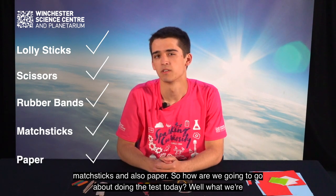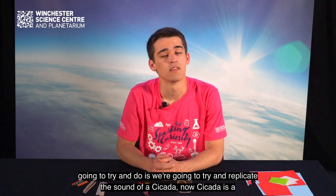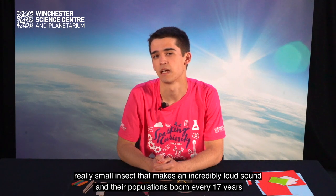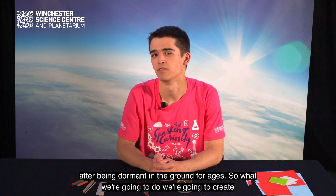So how are we going to go about doing the test today? Well, what we're going to try and do is replicate the sound of a Cicada. A Cicada is a really small insect that makes an incredibly loud sound, and their populations boom every 17 years after being dormant in the ground for ages.